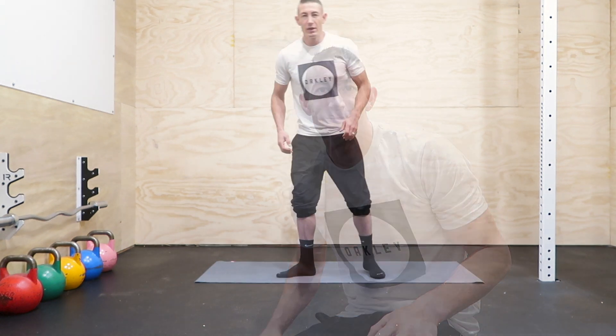Hey guys, it's Kevin from Strict Strength here. I've got some great stretches for you today to help open up those hips a little bit and hopefully help you get your splits.